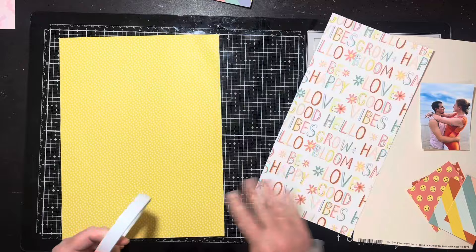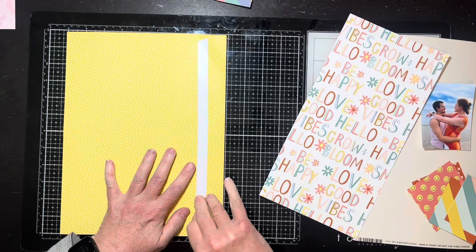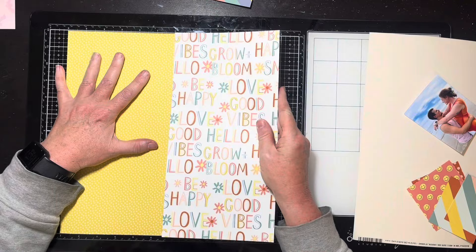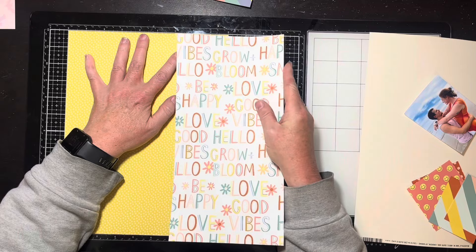This turned out so cute, I'm really happy! I cannot remember now — it was called 'boho something' and it might have been a Simple Stories collection. I'm too lazy right now to look it up, but comment below if you really want to know. I'm thinking it may have been Simple Stories because when I get into the embellishments I'm pulling out Simple Stories flowers and the colors work perfectly.